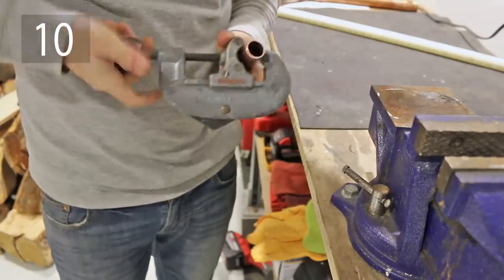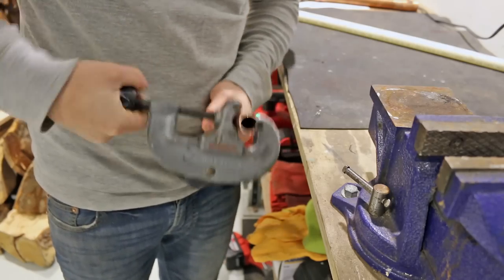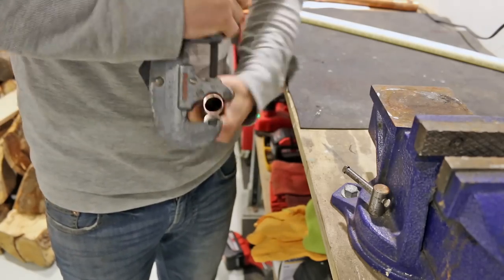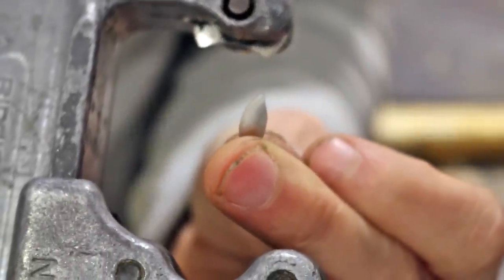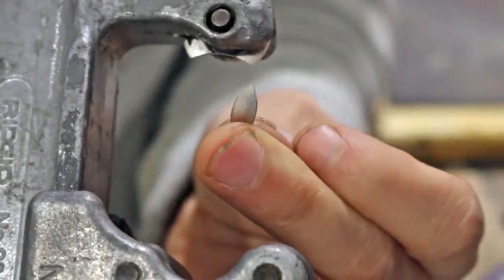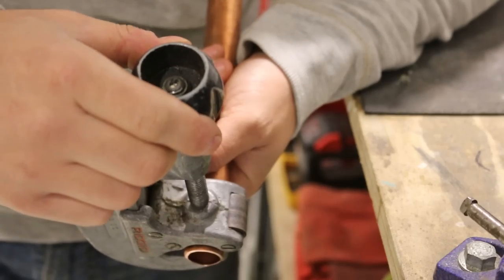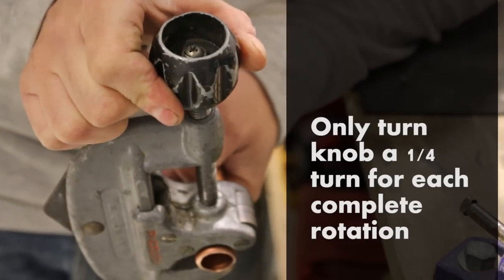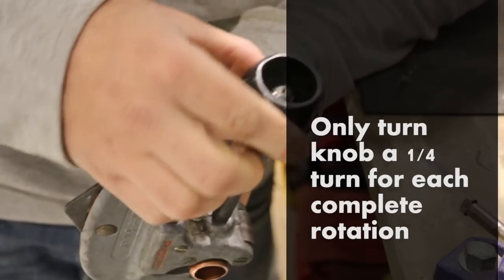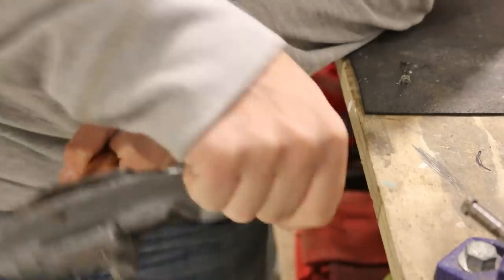Number ten is tightening a pipe cutter too fast. I often see apprentices cinching down on it on the first turn. This could result in two things: a broken cutting wheel, and a deformed pipe, which isn't good. So in order for this not to happen, you should only turn the knob a quarter turn for each complete rotation. This way, you're not applying too much force on the wheel and you won't get an out-of-round pipe.